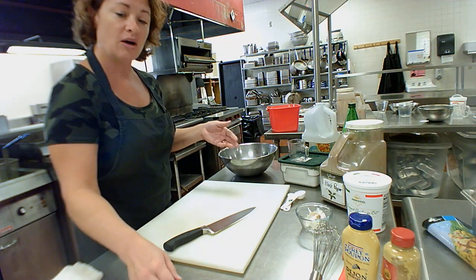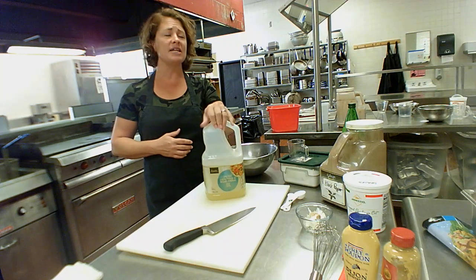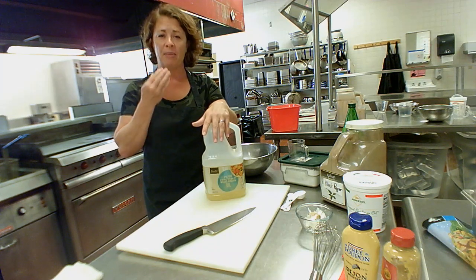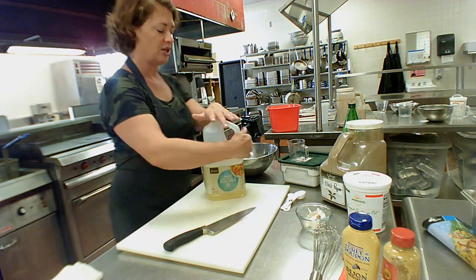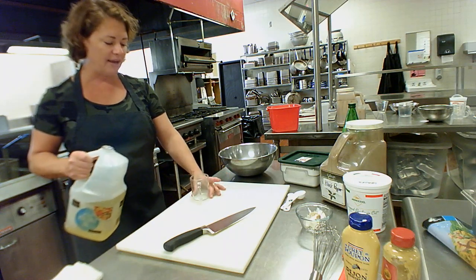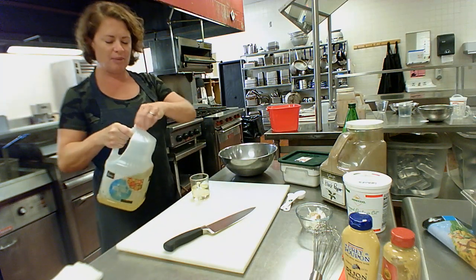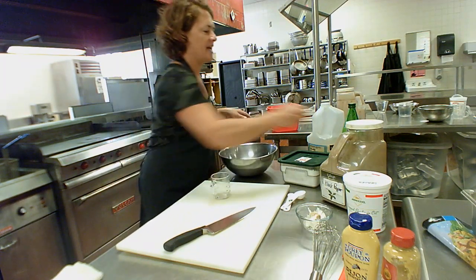We're going to start with our olive oil. I'm going to show you an acceptable substitution — if you don't have olive oil, you can certainly use a neutral vegetable or canola oil. You could even use half olive oil and half neutral vegetable oil if your olive oil smells really strong. Our recipe calls for a half cup, so I'll use my liquid measuring cup, get down to eye level, and measure all the way up to that half cup mark — four ounces. Put the lid right back on so we don't spill.